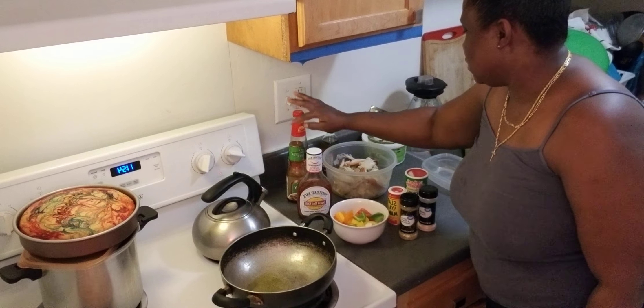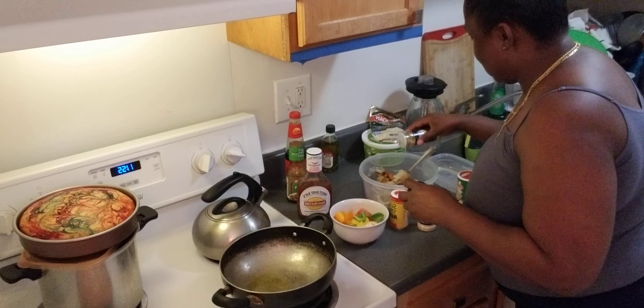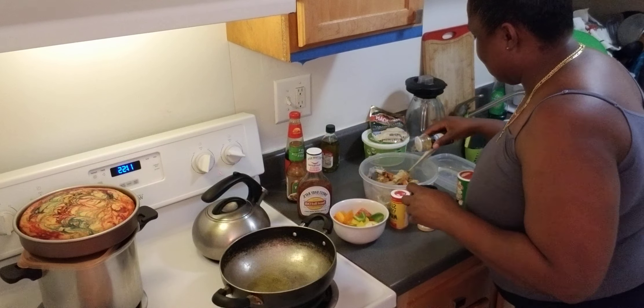So we're going to go ahead now. I'm just going to pour some of these seasonings on the shrimp — just for flavor. We're not going to measure the salt. I'm not going to use measurements, guys. Most Jamaicans are not going to use measurements, you understand?